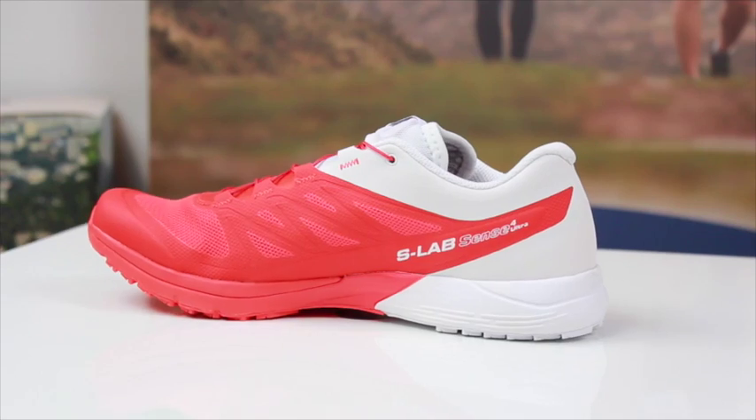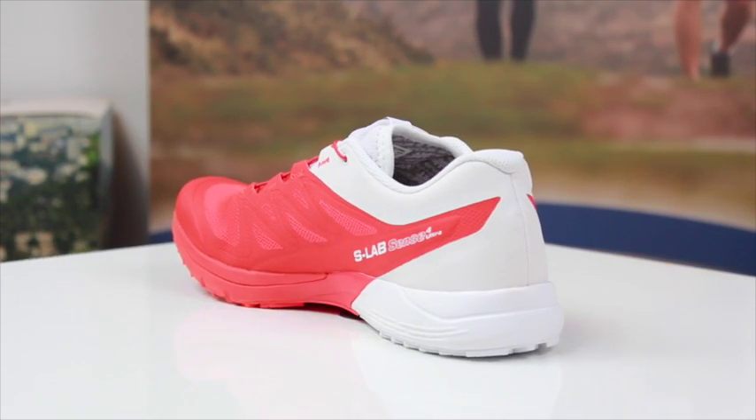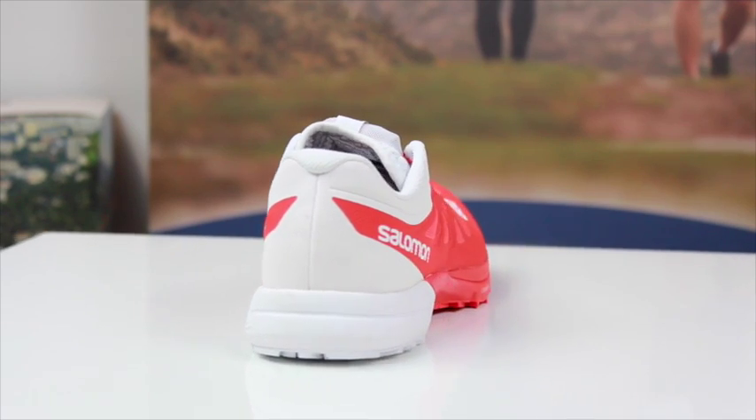Midsole-wise, as with the old ones and the soft ground version of these, we've got a 4mm heel-to-toe drop. So it is definitely going to push you into that more forefoot, midfoot running stance.